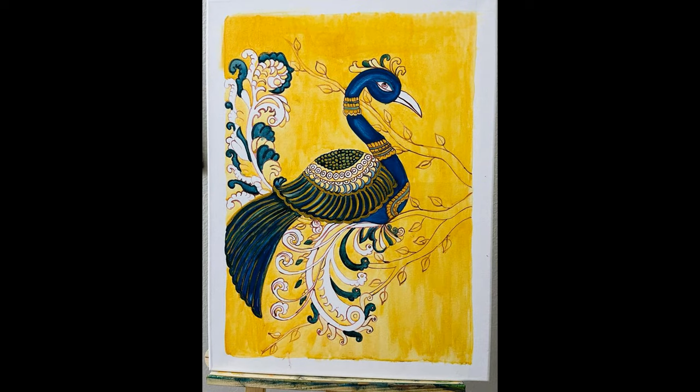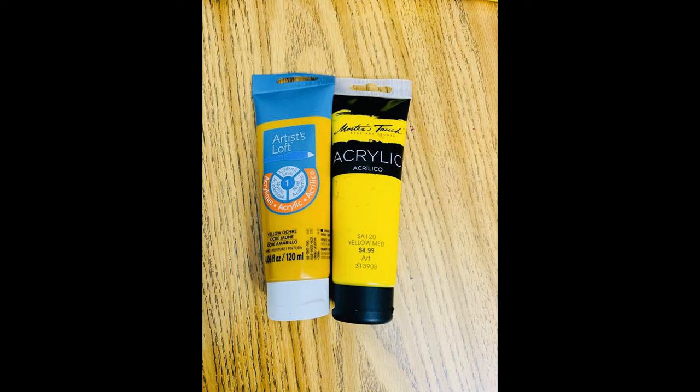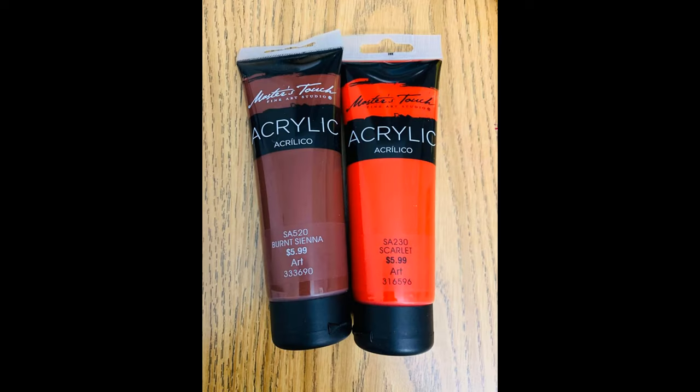Paint the ornaments on the body of the peacock with a color made by mixing yellow ochre and prussian blue. Paint the outlines of the peacock's feathers and tail with a mix of yellow ochre and medium yellow — one drop of yellow ochre with half a drop of medium yellow paint.